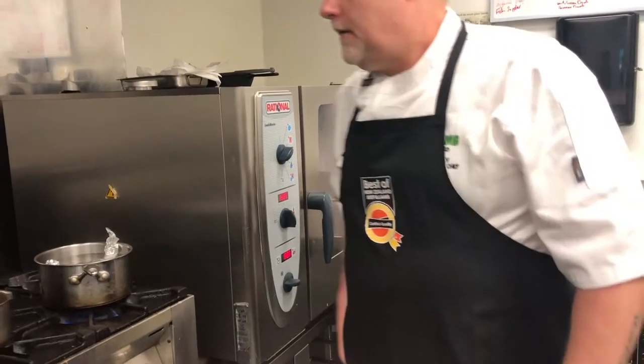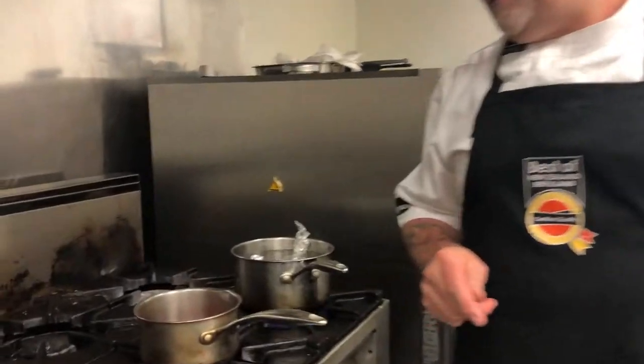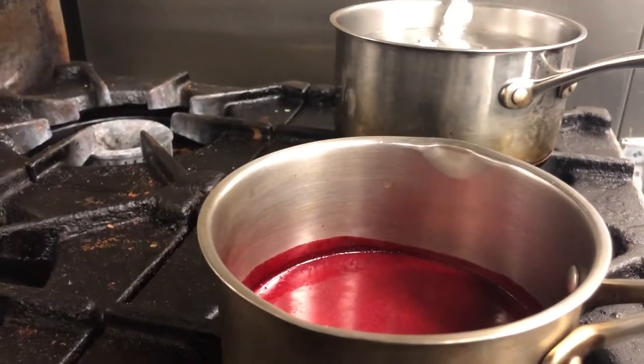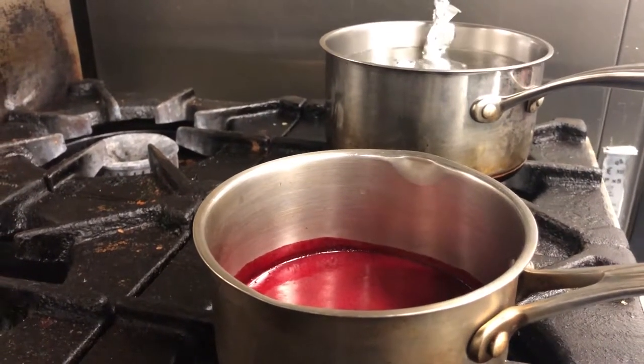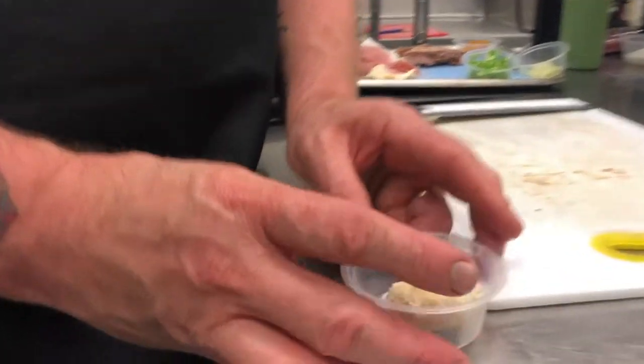To finish the dish we'll be using a beetroot dew. This was made by juicing beetroots, and with the pulp we add that to oil to infuse, then mix the two together to the right consistency.